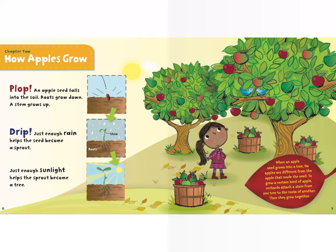Chapter two: How Apples Grow. Plop — an apple seed falls into the soil. Roots grow down, a stem grows up. Just enough rain helps the seed become a sprout. Just enough sunlight helps the sprout become a tree.